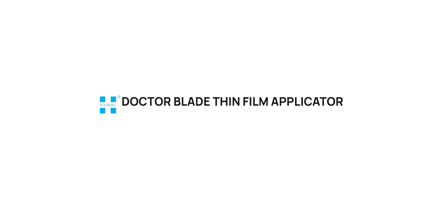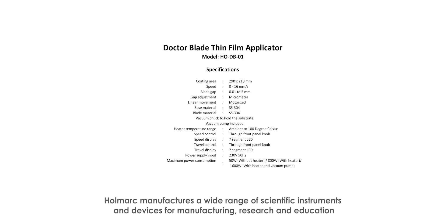HOLLMARK'S Doctor Blade Thin Film Applicator, Model HODB01. HOLLMARK manufactures a wide range of scientific instruments and devices for manufacturing, research, and education. Visit us at www.holmark.com and contact us at sales@holmark.com. Order your products now.